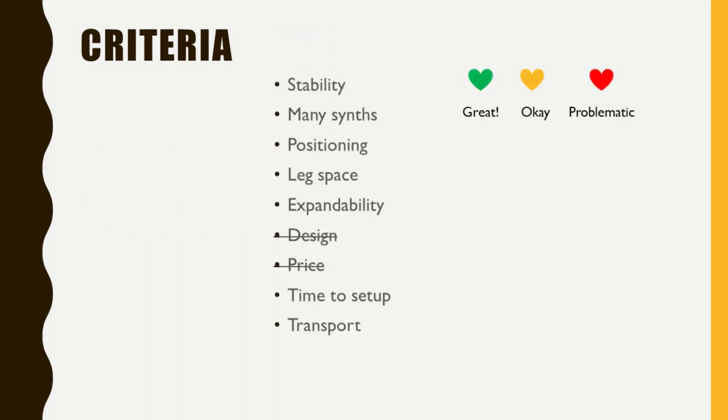I'll now go through the different variations of keyboard stands based on these criteria. I won't discuss design since everyone has different opinions, and I'll leave out price since all types are available at different price points. Good quality costs more, and you should not go for no-name or cheap stuff — you'll end up buying it twice. I'll rate things as great, okayish, or problematic.